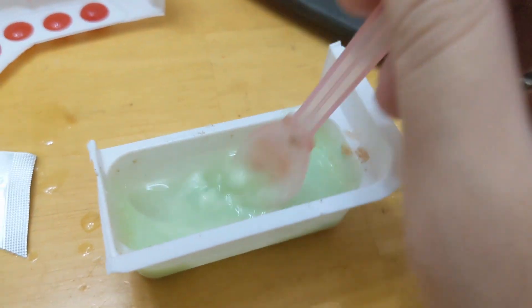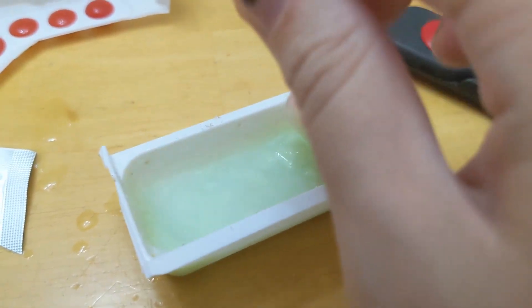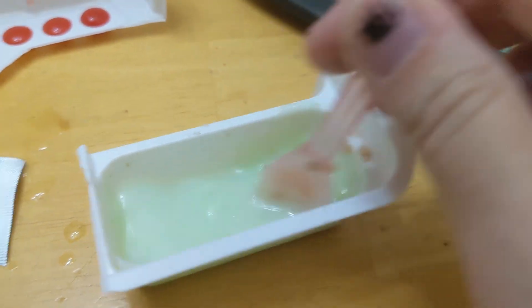This looks pretty watery already. I don't know why we need more, but I mean you do whatever you want. I don't know why it's using two — it looked fine before, but now it's like too runny. It has the consistency of snot.